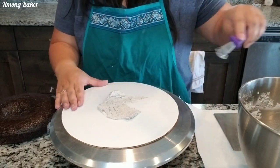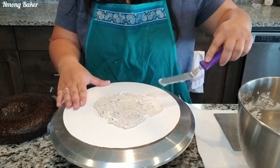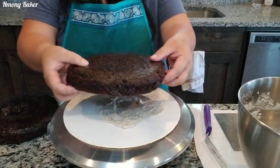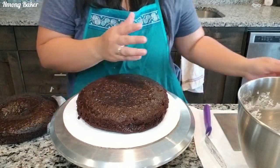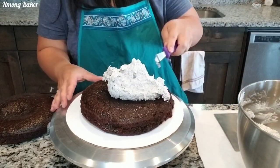Hi guys, welcome back to another video! I am doing a dinosaur cake today — this is also another request. I'm starting off with 8-inch cake rounds, and this is from my moist chocolate cake recipe, also found on my YouTube channel.